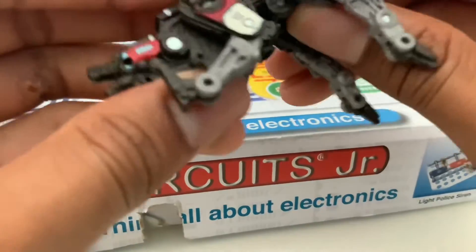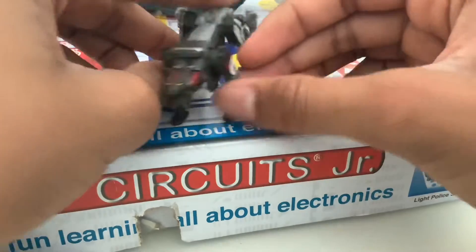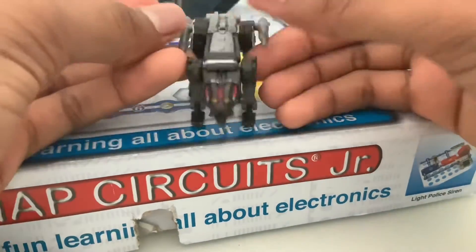Overall he's a good figure. I'm not gonna go too in depth on this because I'm gonna do the full review when I get Soundwave. But for now, just letting you guys know that I opened Ravage.